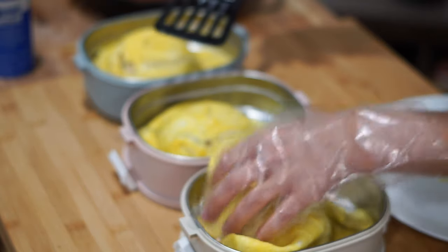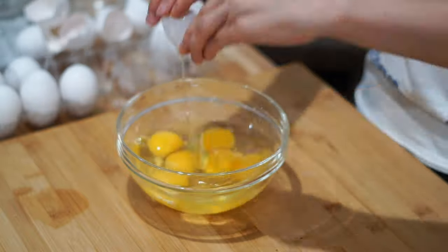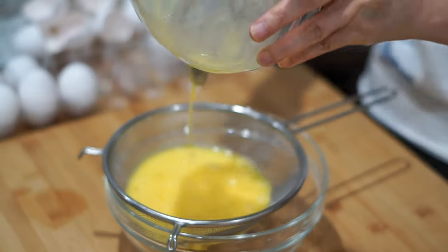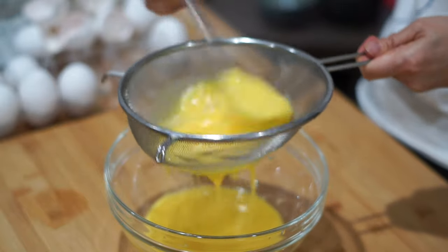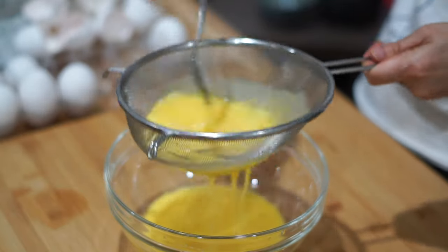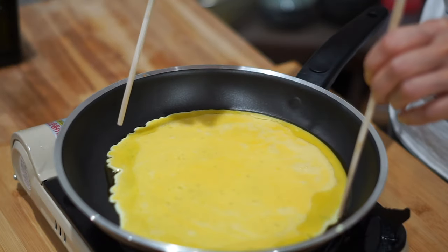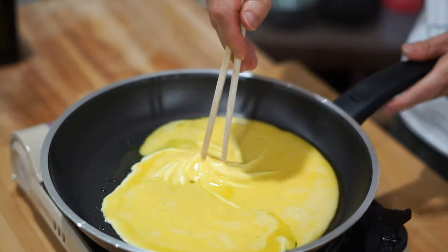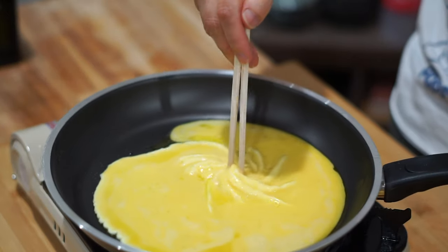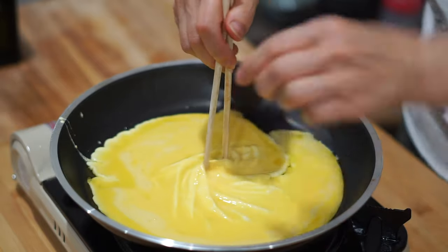This wouldn't be omelette rice without a good omelette on top. Into a large bowl, let's add in 6 large eggs and mix thoroughly with a little bit of salt and pepper. The trick to a really smooth omelette is to make sure we strain out some of the larger bits of egg so we can get a velvety omelette that covers the rice. After the eggs are strained, just pull in the sides of the omelette once the insides get a little bit opaque — we tried that BuzzFeed Tasty egg trick but it ended up looking pretty gross, so just pull in the sides and you'll end up with an evenly cooked omelette.